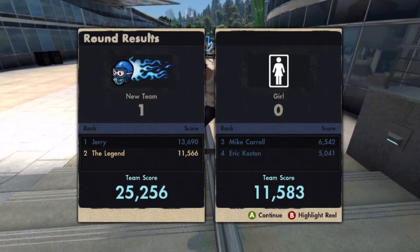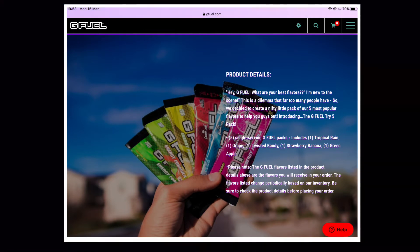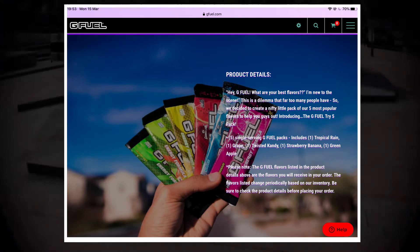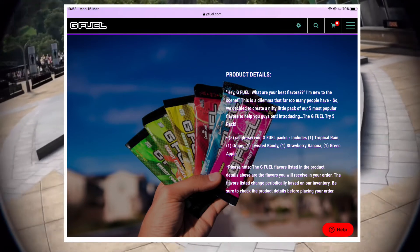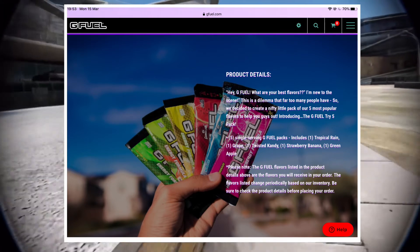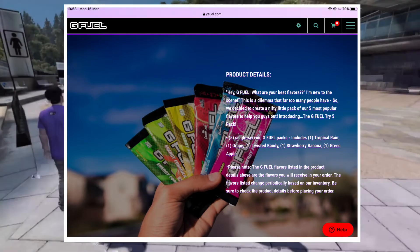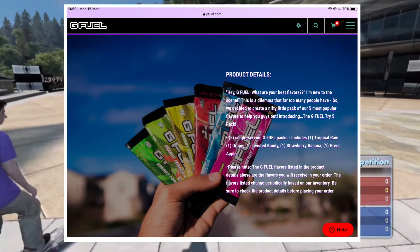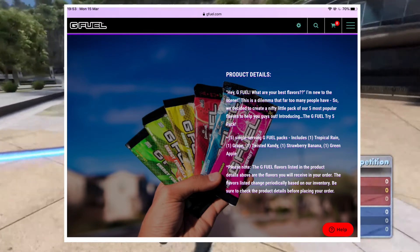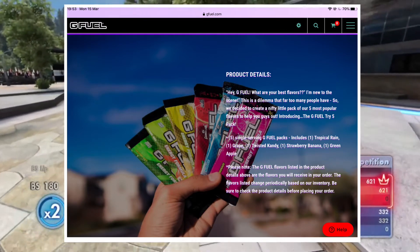The five most popular flavors cost $7 and you get one single serving packet of each: Tropical Rain, Grape, Twisted Candy, Strawberry Banana — which is KSI's flavor — and Green Apple. Those are the five most popular flavors right now. There's usually a popular 10 as well, but that may also be sold out due to COVID-19.